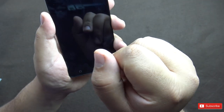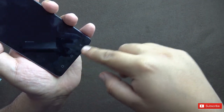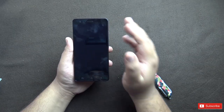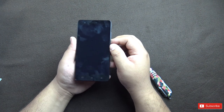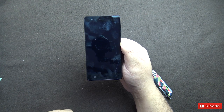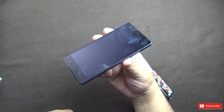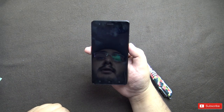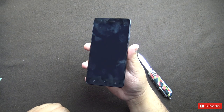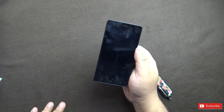On the front you have the earpiece, front camera, and sensors. There are three capacitive Android buttons at the bottom. It's a 5.5 inch Full HD IPS panel with a claimed 1000:1 contrast ratio, 70% NTSC color gamut, and 401 pixels per inch. We don't know whether there is Gorilla Glass protection — it may be just a glass used by Lenovo and we don't know the source.